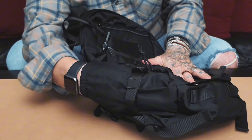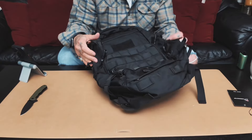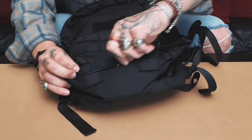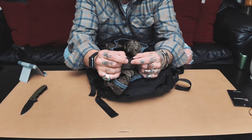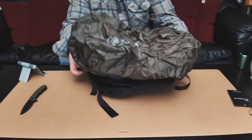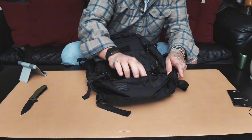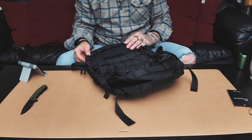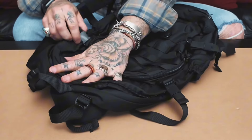The water bottle pockets seem tight but I can get my whole hand in there and stretch it out, so it should hold on to whatever you put in. I'm not sure larger water bottles will fit though. This bag also has a pocket on the bottom which holds a rain cover — a nice little rain cover comes with it. You could put other things down there too. There are also places to hook things and strap on the bottom.